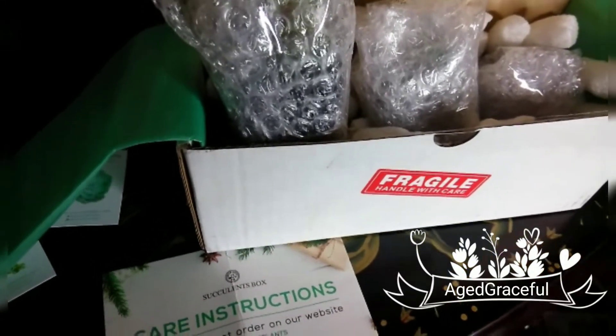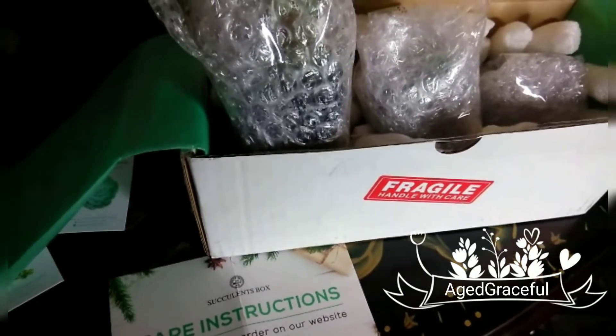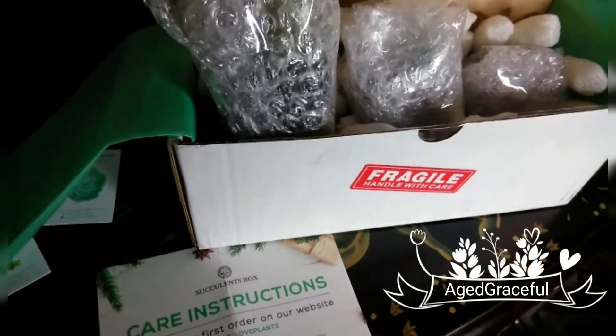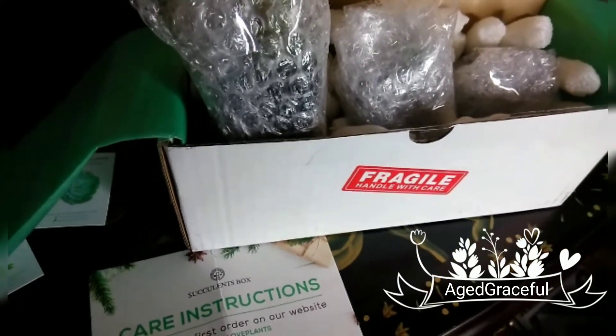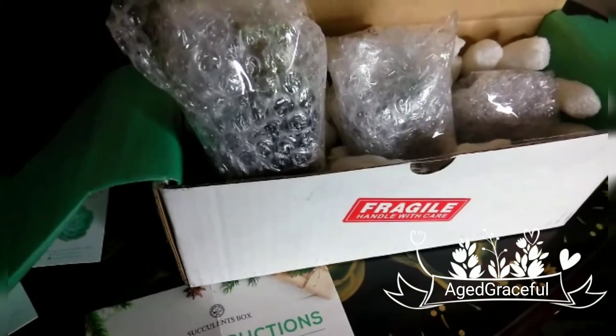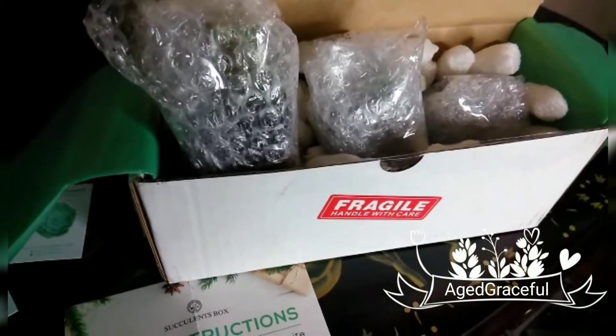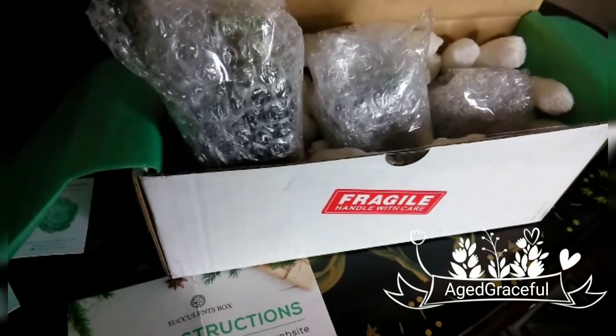Hi everyone, it's Michelle from the Age Graceful Channel. How are you all doing today? I have some exciting news to share. I received a package to review from the Succulents Box. The Succulents Box sells miniature plants. If you guys would like to see what they sent me, then stick around please.